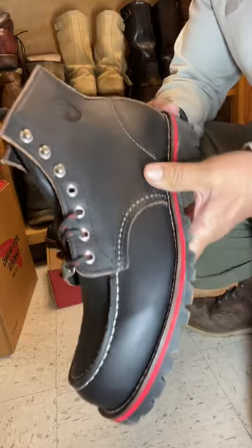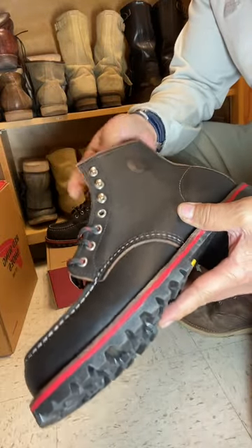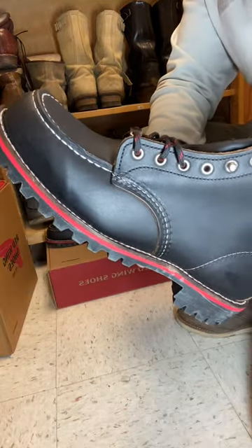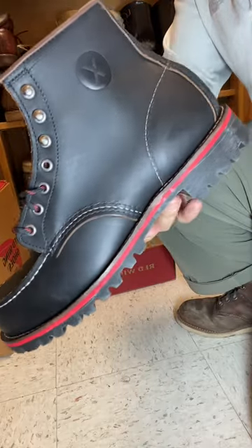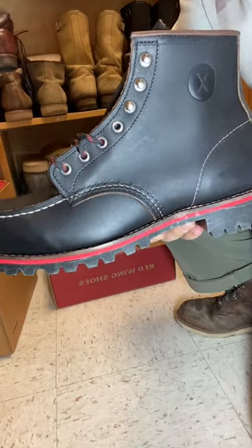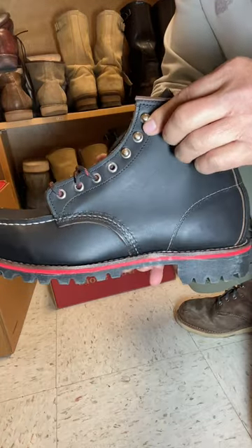It gives it a modern take, even though this is a very classic design from the 1950s. They just want to modernize it — maybe for those in the hip-hop culture who like something a little less traditional. It also has nickel eyelets, which I like.